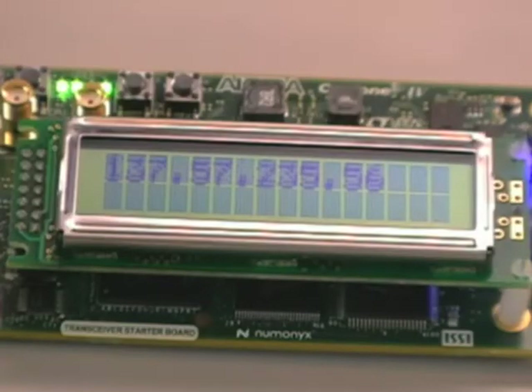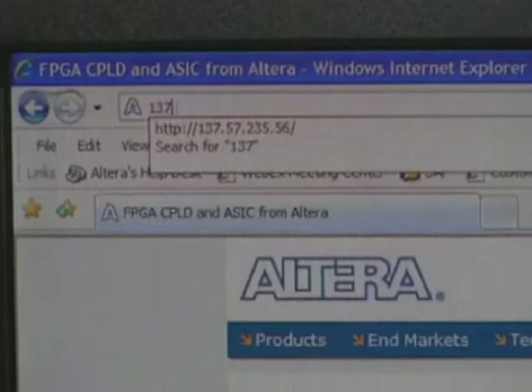The board update portal enables you to view a web page that's stored in flash memory on your development board. When you connect your board to a DHCP-enabled network via the included Ethernet cable, the board obtains an IP address from the server. By typing that address into your internet browser, you can view that web page.